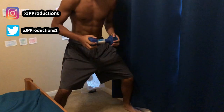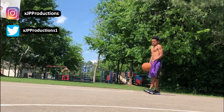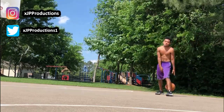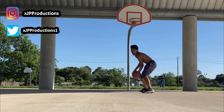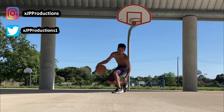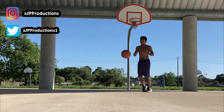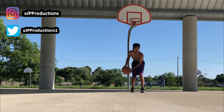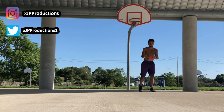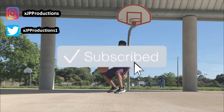It's your boy JP Productions, and today I have some ball handling drills that you can work on in your room or in your driveway. Today's session will be attacking from the triple threat position. Too many people nowadays take unnecessary dribbles to get to where they need to go, when they could get there with fewer dribbles by manipulating their defender with their whole body. Please smash that like button and subscribe if you are new.